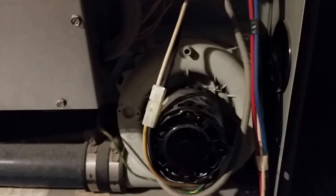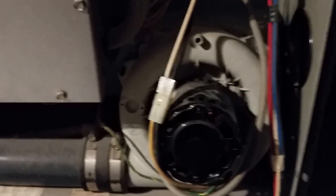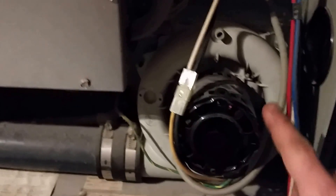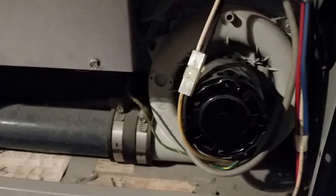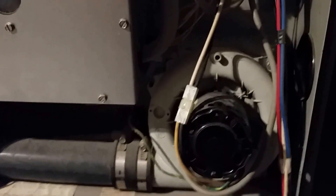In the next sequence of operation, the induced draft fan should start up — this fan here. As you can see, this one's made out of plastic, so it's a 90-plus furnace. After you go through a purge cycle, the next step follows.